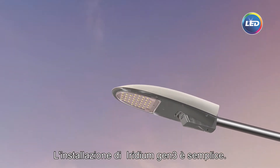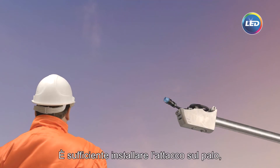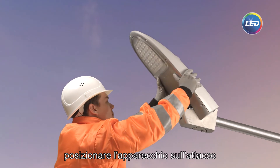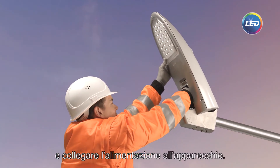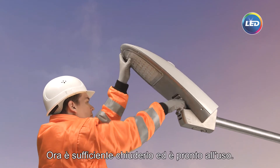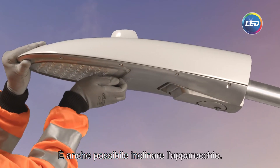Installing the Iridium Gen3 is easy. Simply install the spigot on the pole, position the luminaire on the spigot, and connect the connector to the luminaire. Now close it and you are done. You can even tilt the luminaire with the same handle.